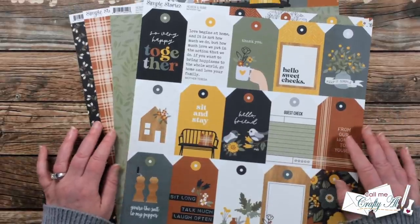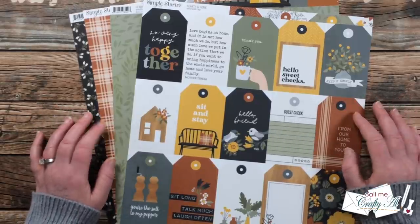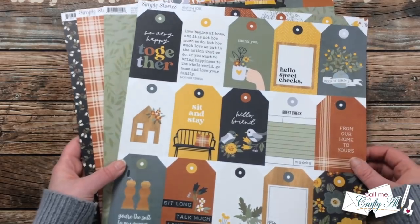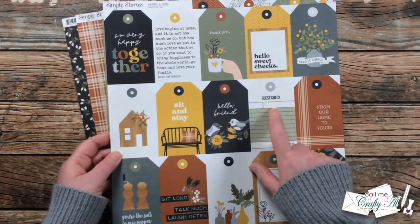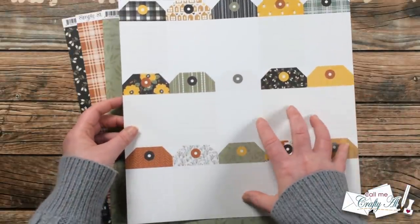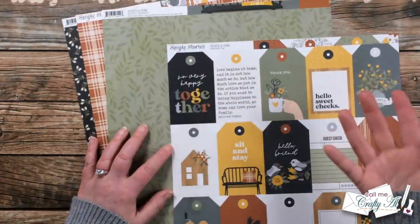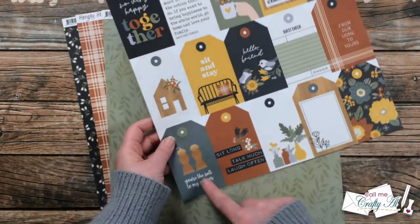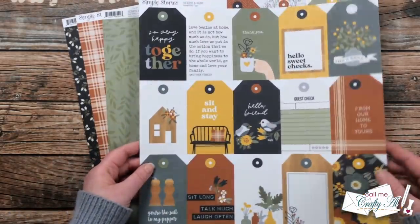Now for the papers — I was at my local scrapbook store, Busy Scrapping here in Omaha, and I had bought some other papers for the January Sheetload and on the way out I spied this set. Knowing that I had to do a rewind this month that had a tag in the sketch, I said I have got to get it because look at these perfect tags that are all ready to go with sentiments. Now even if you're wondering how you would use a gift-check tag on a card, no problem — if you turn it over there are also lots of blank tags that you could add a different sentiment to.